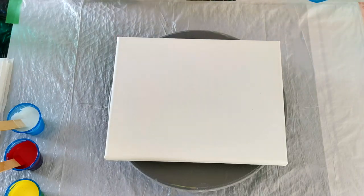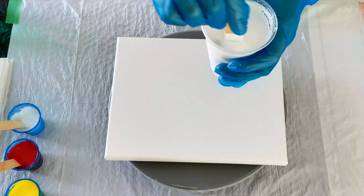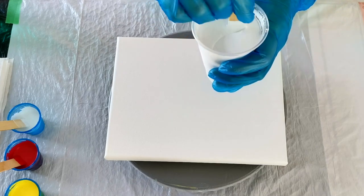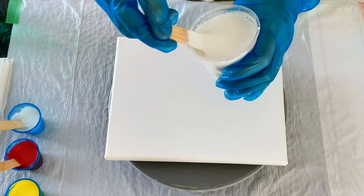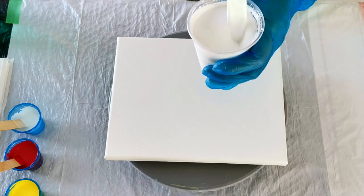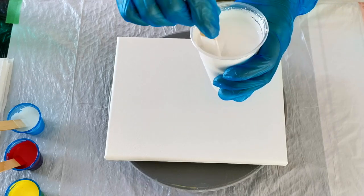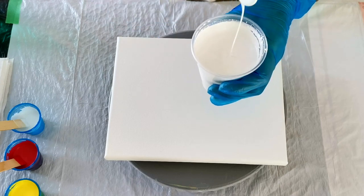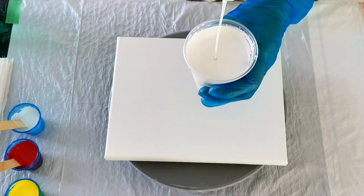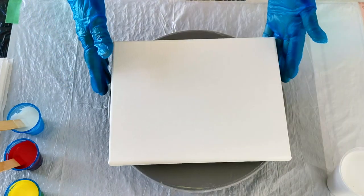I have a white base coat here — this is Montmartre White. I buy it in these great big 2-liter bottles. It's not a very pigmented paint, but it's fantastic for base coats. I mixed it with Floatrol and water — one part paint, one and a half parts Floatrol — I wouldn't dilute it too much more than that. And a little bit of water. It's pretty thin, not as thin as the other paints.